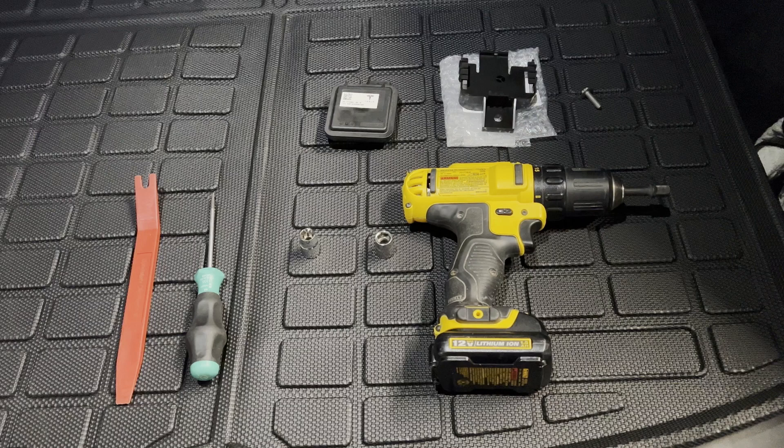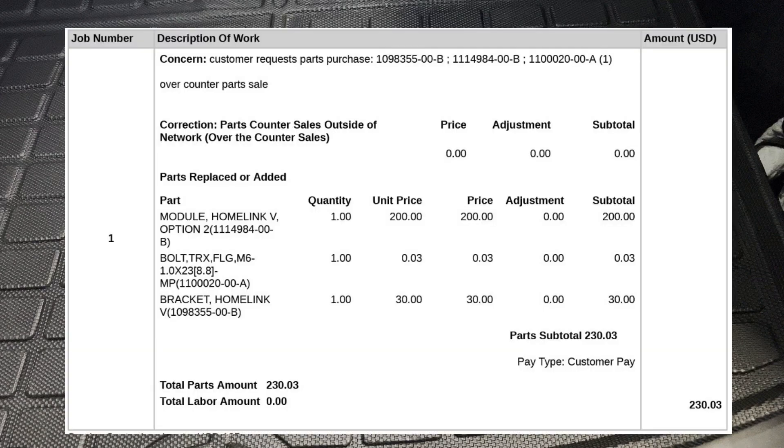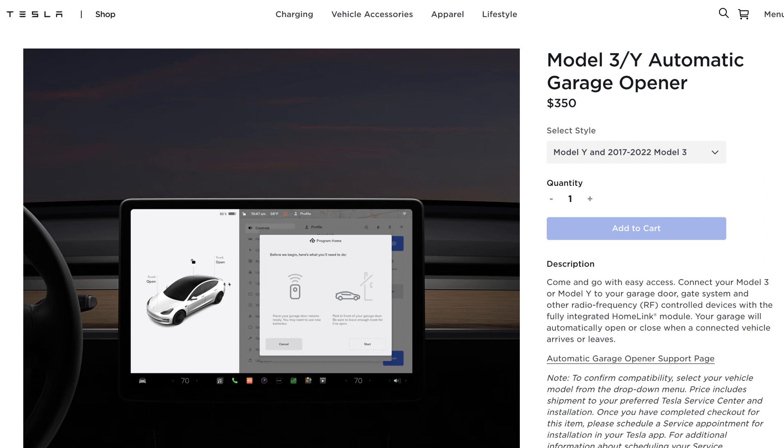I'll put the three part numbers you're going to need down in the video description. You can order those directly from your local service center — I usually give them a call, or you can go in. They'll need the last six digits of your VIN number. If they have them in stock, you can purchase them straight away; otherwise they'll ship them and let you know. It's about $230 currently plus tax, so you're saving a little over a hundred dollars compared to the $350 they'll charge in the shop.